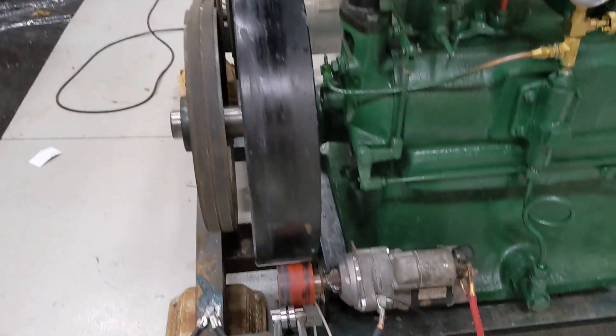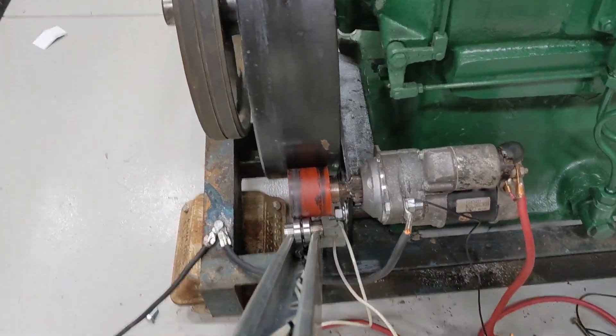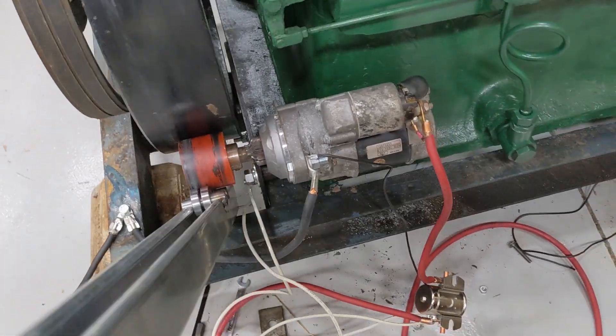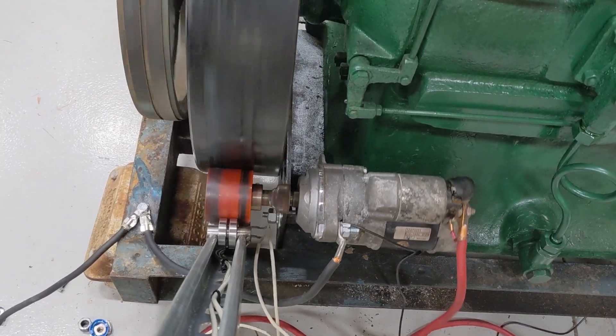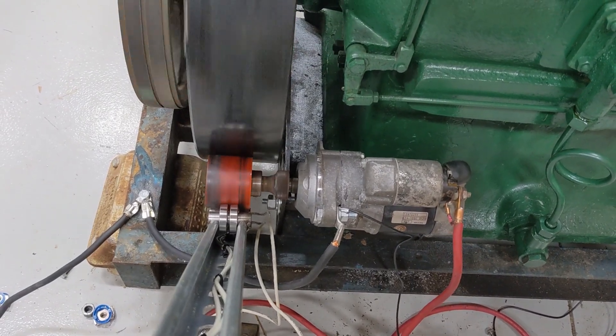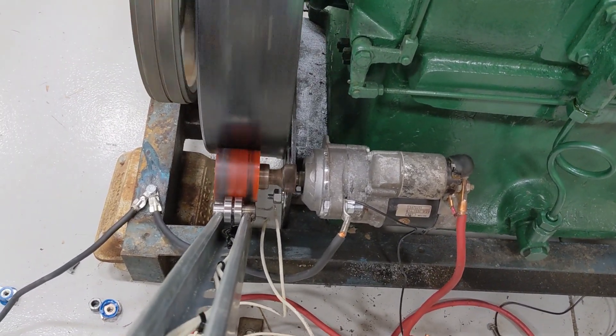All right, so I've got the technique figured out. Since that solenoid has to kick out first, you put the pressure on it first, and then when you push the button, it's all ready to kick out. Watch this. Yeah, battery's on. All right.